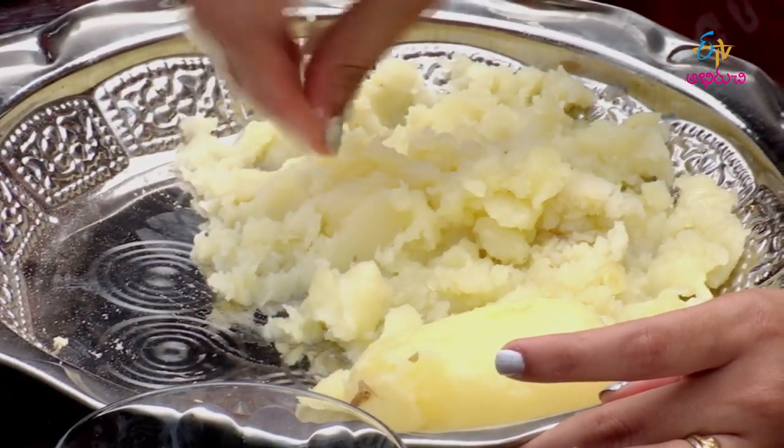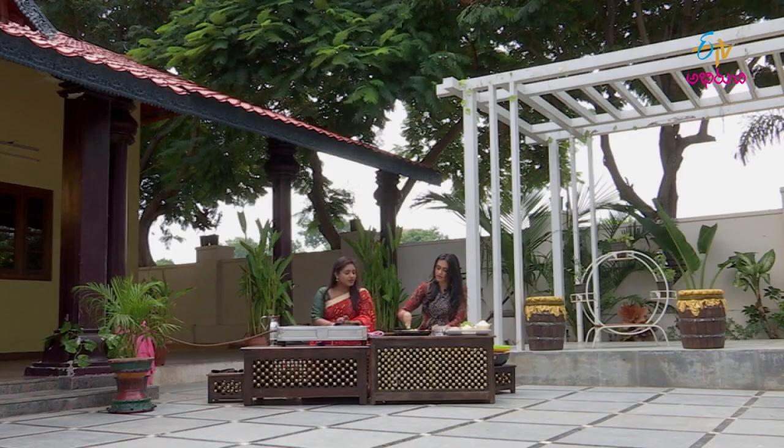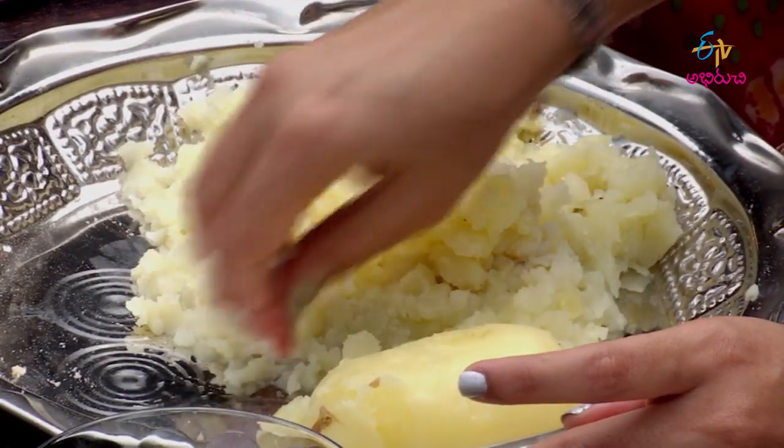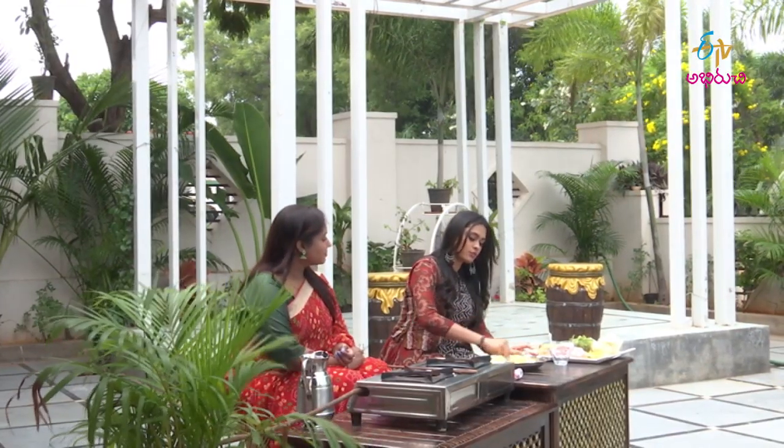If you cook it, it will be easy to mash it. We will do a little bit of heat — just a little bit of heat.